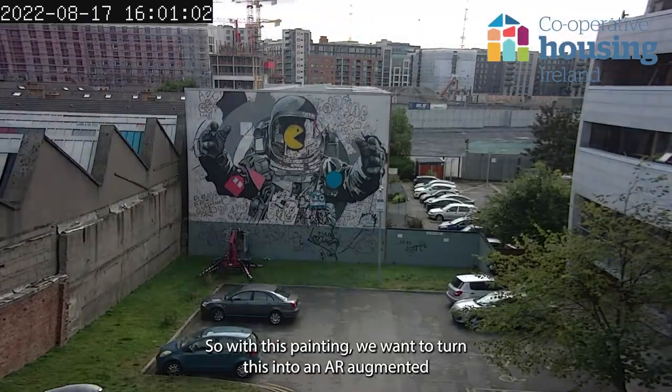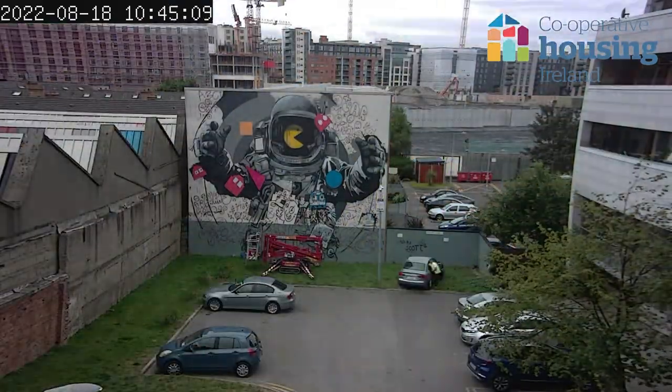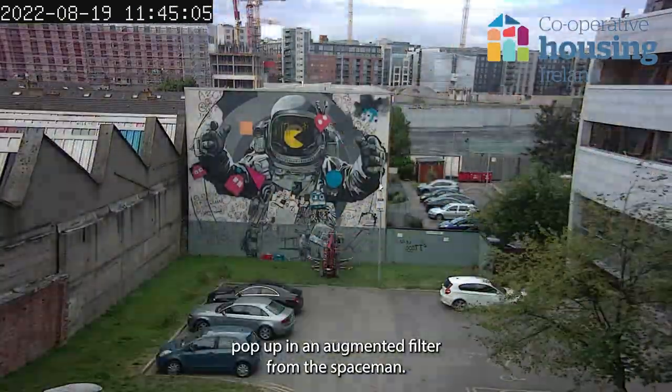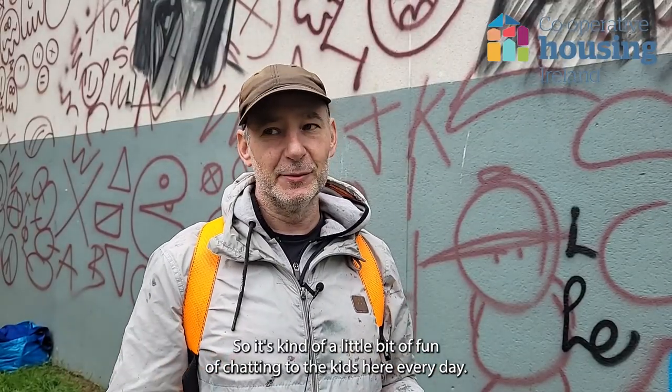We wanted to include something for the kids within the project, so with this painting we're going to turn it into an AR augmented filter — essentially when the kids look at their phone, they'll have their drawings pop up in an augmented filter from the spaceman. It's kind of fun chatting to the kids here every day; they're a bit of a laugh.